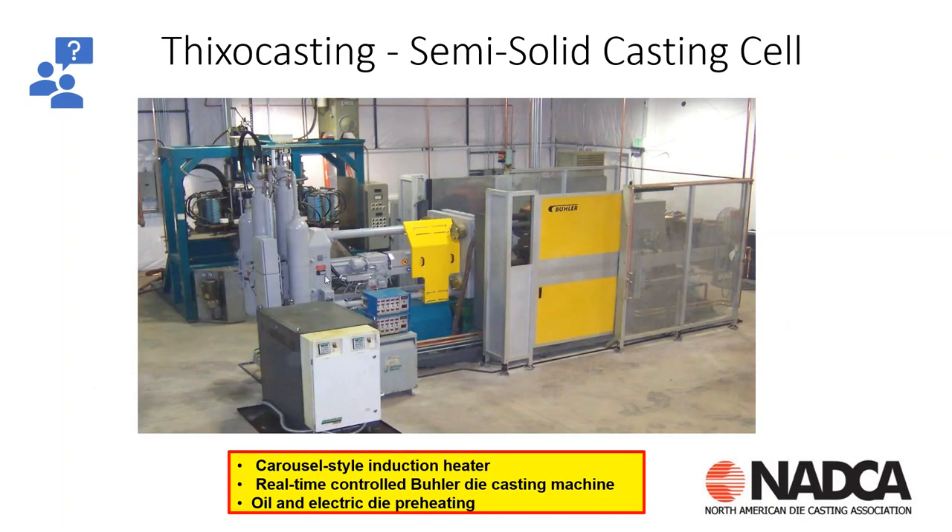Here's a thixo casting cell. It has an induction-style carousel heater where the billets are heated up, then a robot is used to load them into the chamber, and they're injected into the die cast machine.